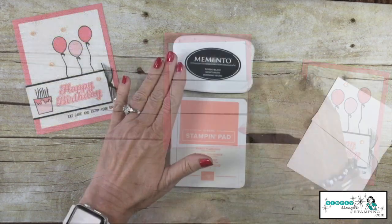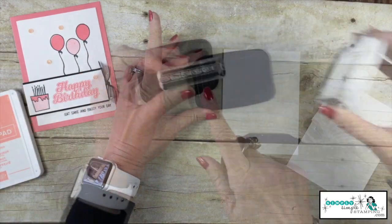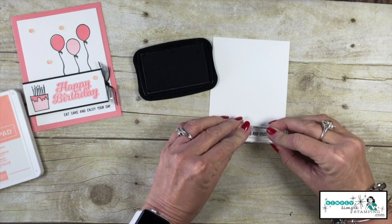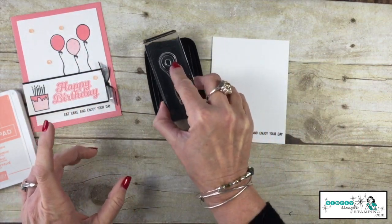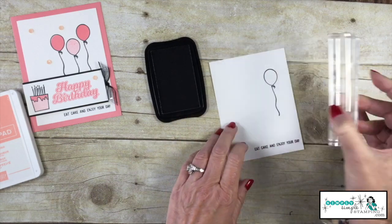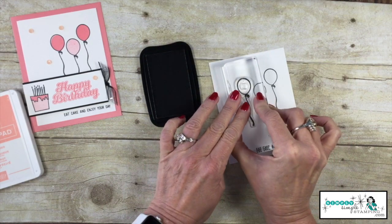Let's get to stamping. I'll be using my Memento Tuxedo Black ink pad and a Flirty Flamingo ink pad. We're going to start with Basic Black and begin by stamping 'Eat Cake' and 'Enjoy Your Day' right down here at the bottom of our Whisper White. I'm now going to come in with the balloon — we'll ink that up and we're actually going to stamp this three times: once all the way over to the right, again bringing it down, and one more time somewhere in between.